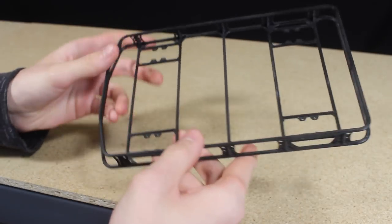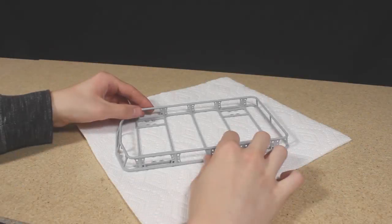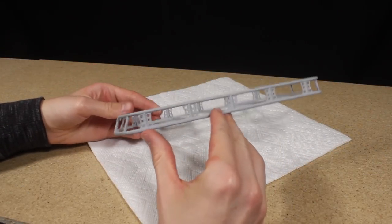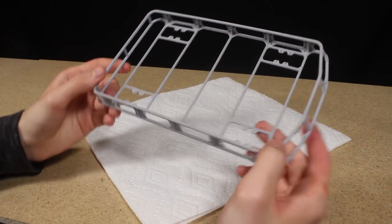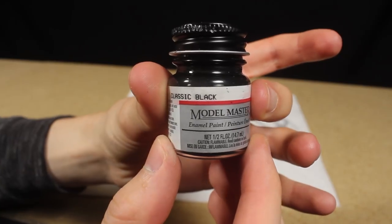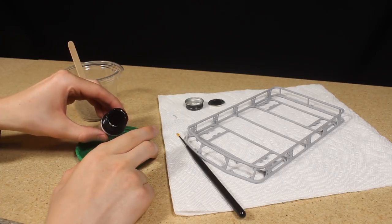I designed and printed this roof rack a little while back and I think it looks great on top of the Jeep. After sanding it to help smooth the surface I applied a few coats of primer. I wanted to give this a rough powder coated look. I used some Model Masters classic black enamel paint and mixed it with a bit of sand and brushed the mixture on the roof rack.